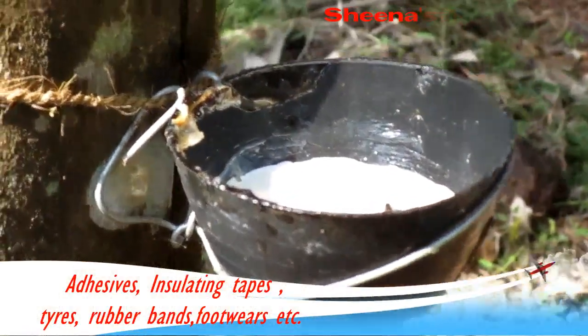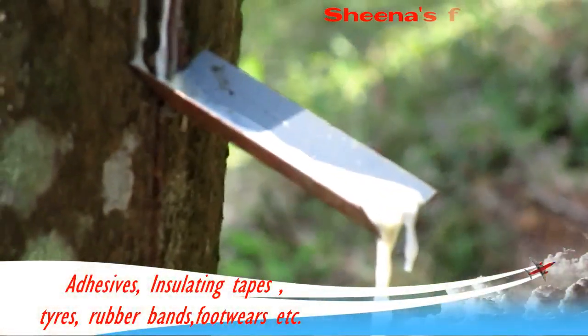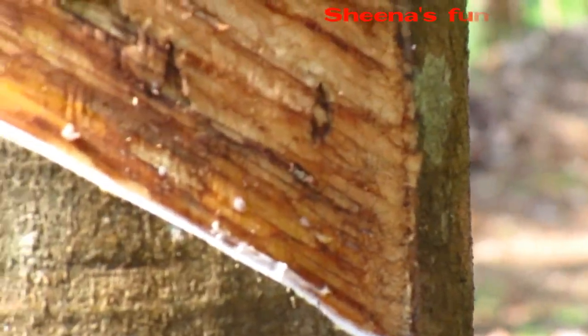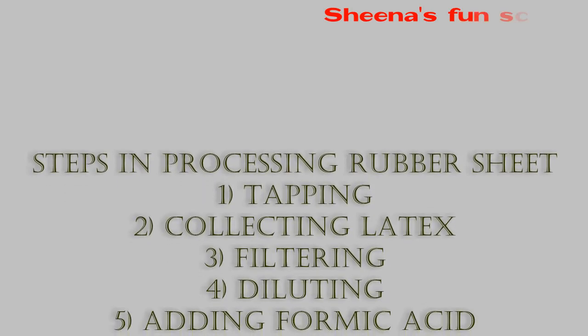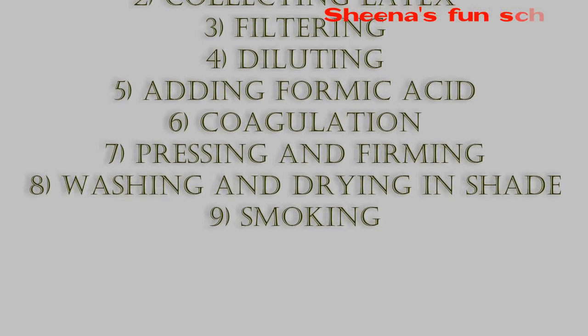The rubber produced by the processing of latex is used for the manufacturing of adhesives, insulating tapes, tires, rubber bands, footwear, etc. The different steps involved in the processing of a rubber sheet are: tapping, collecting latex, filtering, diluting, adding formic acid, coagulation, pressing and forming, washing and drying in shade, and smoking.